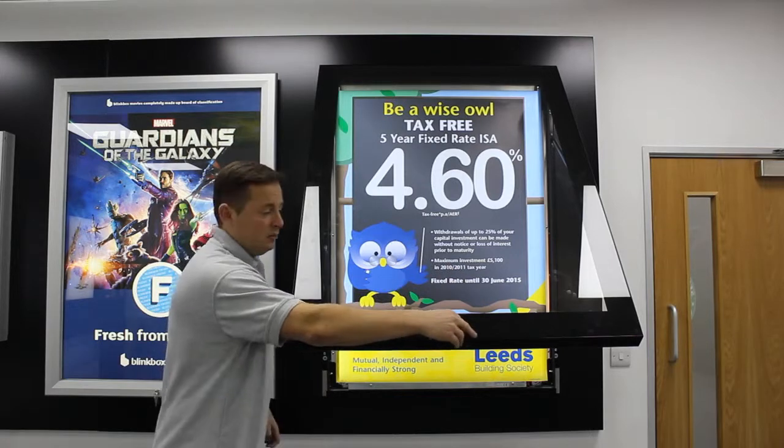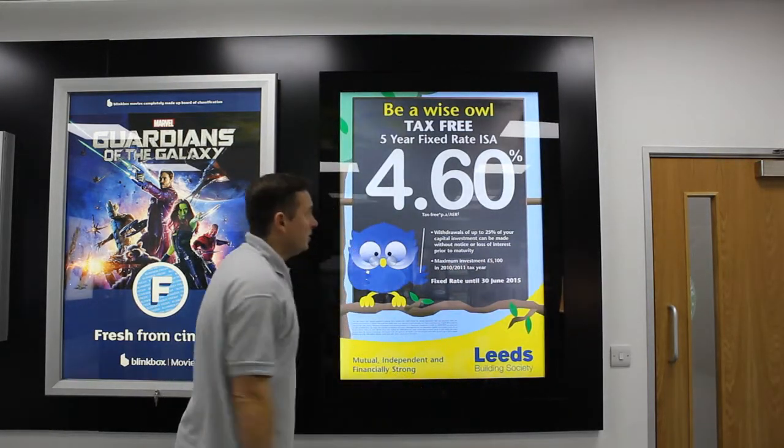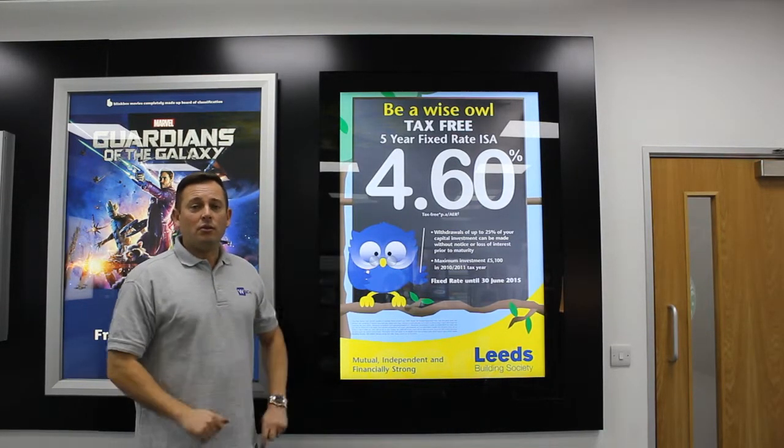To close it, simply push the base down and it clips into place. Essentially this product is a premium, simple, and effective outdoor display product.